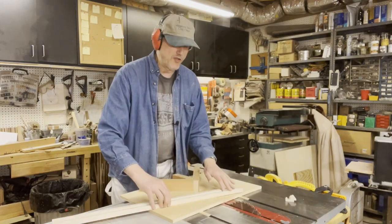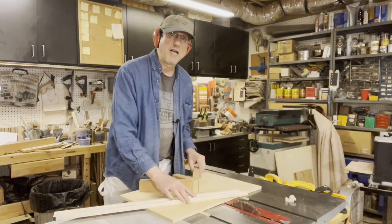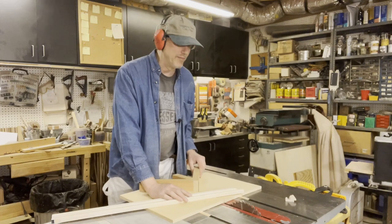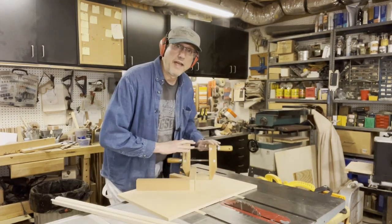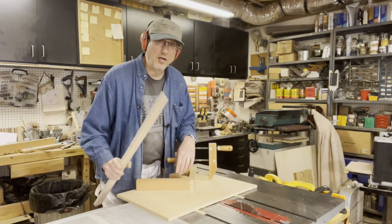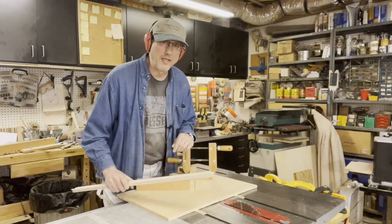Nice thing is, if you are making consistent cuts, you can clamp a stop lock right to this, so that way all of your cuts are exactly the same. I've gone ahead with a hand screw and screwed in a stop lock. Now I'll be able to go ahead and make a couple sides of the frame that are exactly the same size.